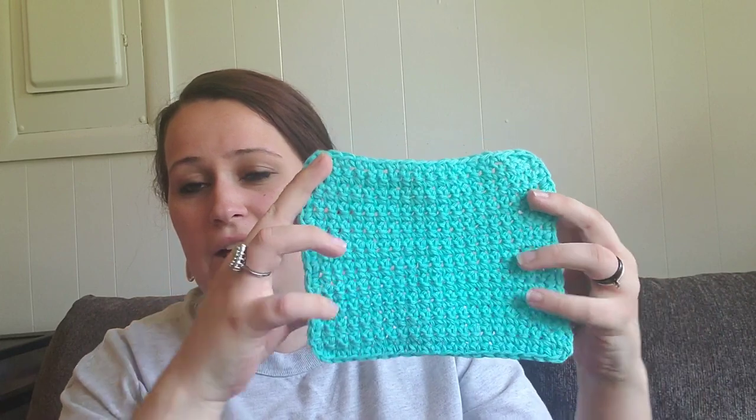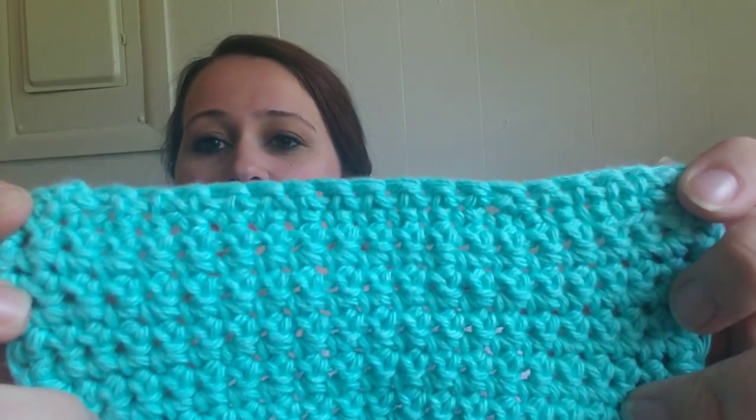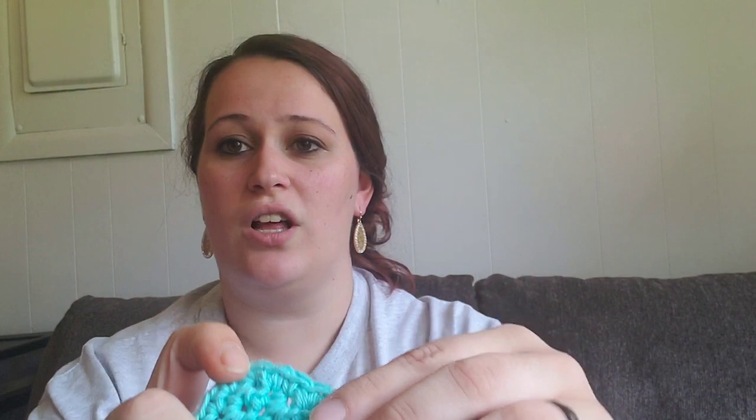I'm going to show you everything that you need for this dishcloth. Hopefully everything is very simple and clear for you to understand. We are going to learn how to chain, do a slip knot, and do our single crochet. Then we are going to put on this absolutely adorable little border at the end. And if you don't want to, that's completely fine — it's adorable without a border too.